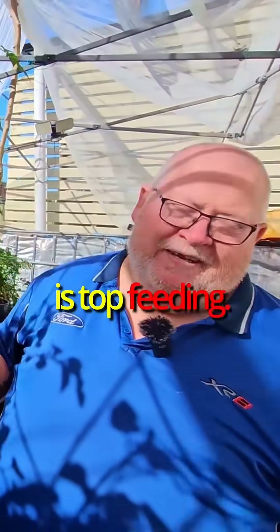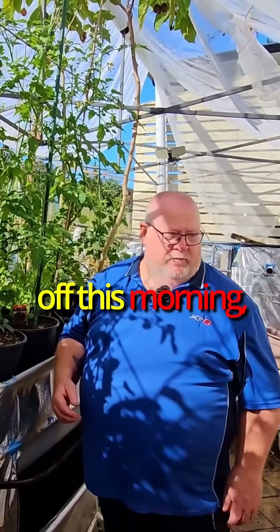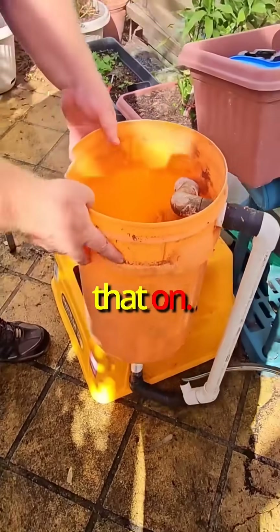The trick to this system, of course, is top feeding. So I have on my phone, which went off this morning, time to make a brew of two buckets. I put that on, and it just sits on there and it brews.